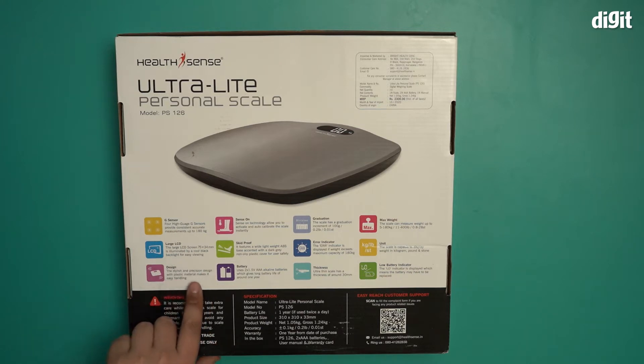The design is stylish with plastic material, making it easy to handle. It has Sense-on technology which allows you to activate and auto-calibrate the scale instantly. It's also skid-proof — it features a wide, lightweight ABS base accented with a dark gray non-slip plastic cover for user safety.